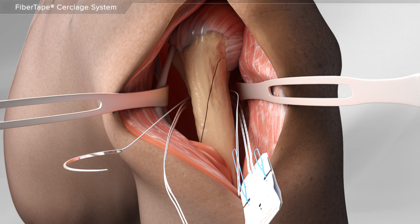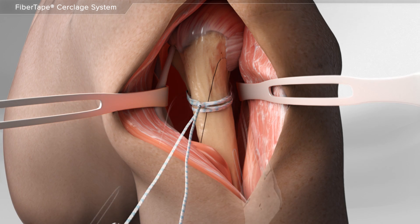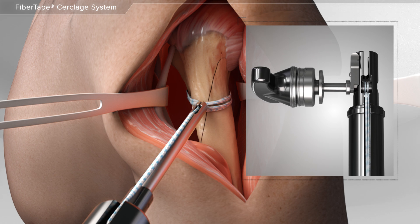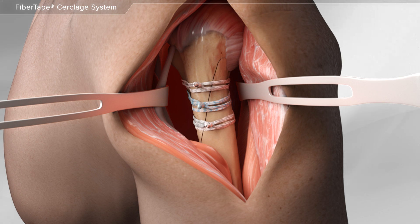Next, the sutures are passed a second time around the bones and then placed into a device to tighten them. Finally, the sutures are tied and the fracture is secured. Your surgeon may use multiple suture tapes if needed.